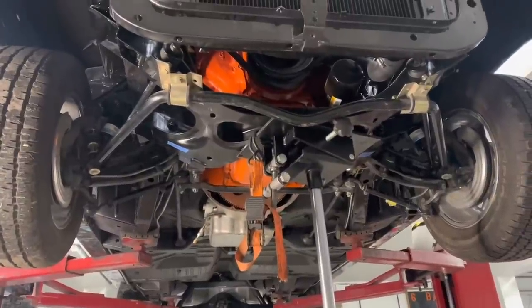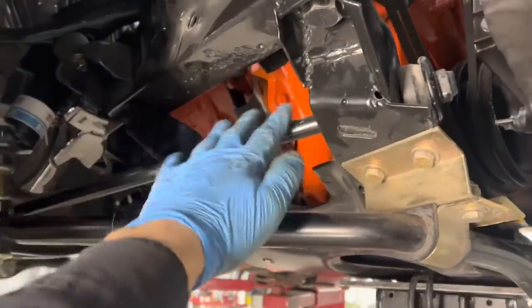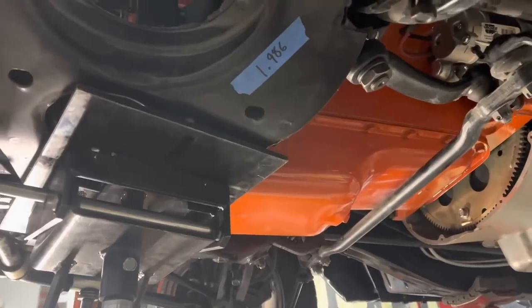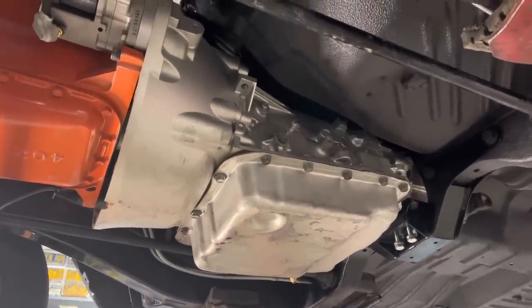At least one viewer remarked that it's very clean under here, and that is not a trick — it really is. The car's been apart for quite some time, so things are pretty dusty, but everything is fresh, clean, and painted. Here's a pretty nice look at the underside of the freshened 383, and here's a look at one of the most important pieces: the adapted General Motors transmission from Silver Sport Transmissions.